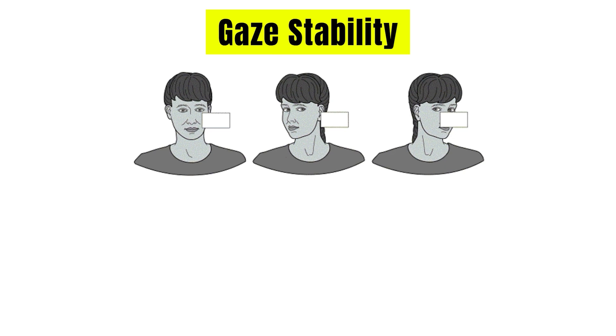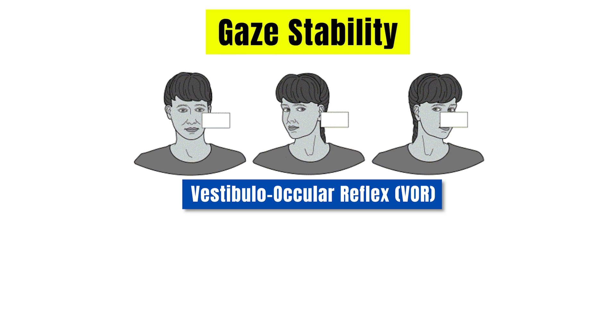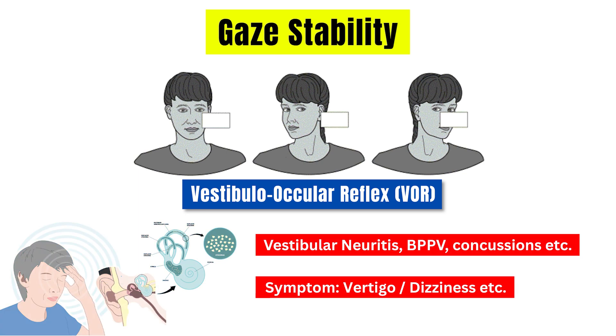Gaze stability means your eyes can stay focused on a target even when your head is moving. This function relies on something called the vestibulo-ocular reflex, or VOR, which often gets disturbed in conditions like vestibular neuritis, BPPV, etc.